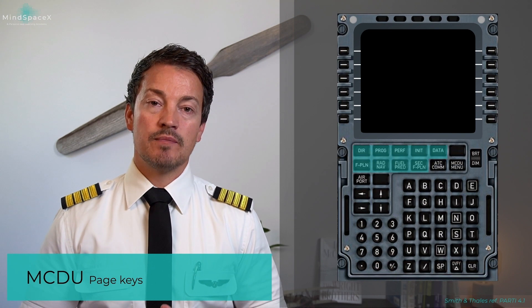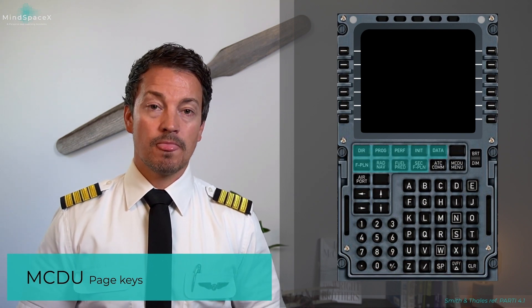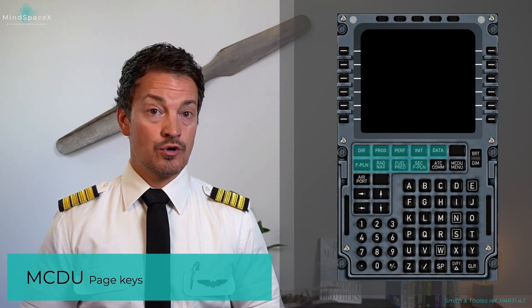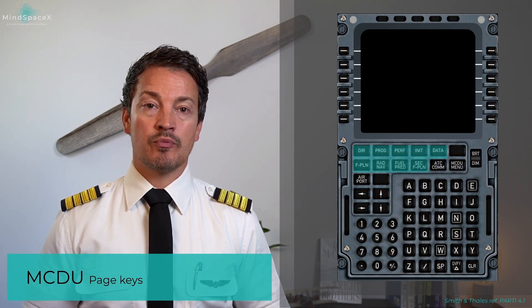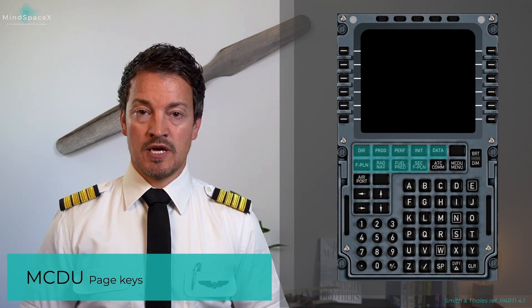The page keys allow you to navigate the different pages on the MCDU — direct to, performance, progress, flight plan, and so on. During setup you will use these in a specific sequence, but pilots can access any page at any time.